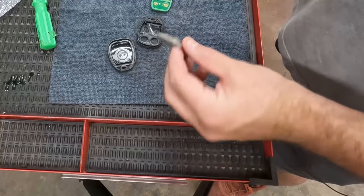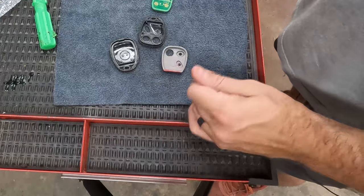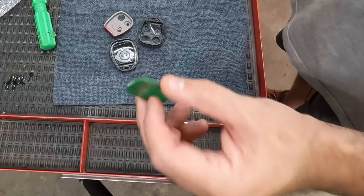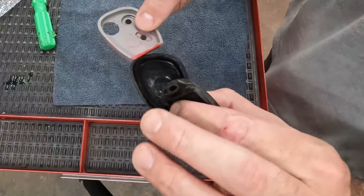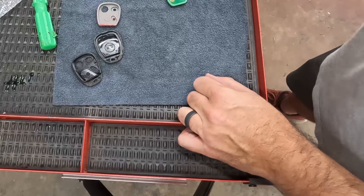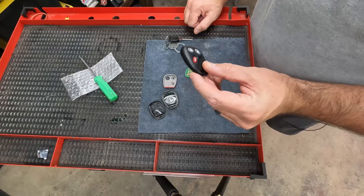I think that's what's happened here, because I've changed the battery, cleaned it off, cleaned the back side, and it is not working. My assumption is the board itself is probably fine, and at some point you can order these real cheap — I'll just order a new case with new buttons.